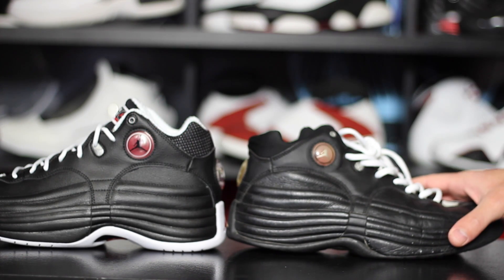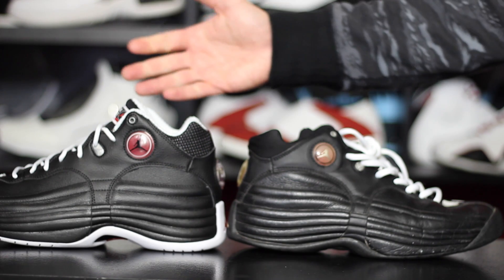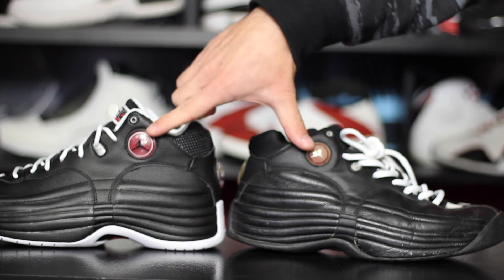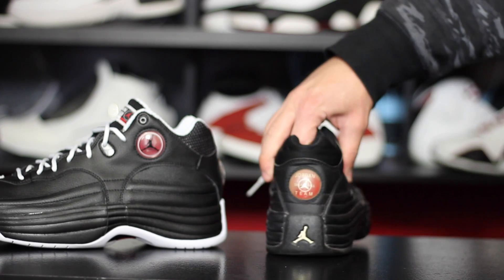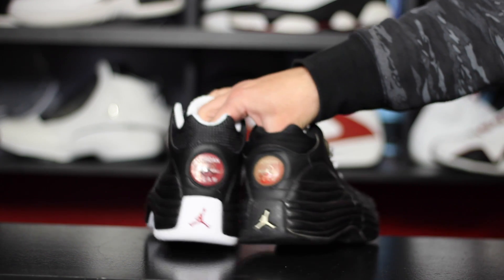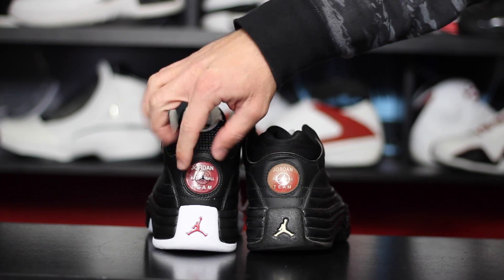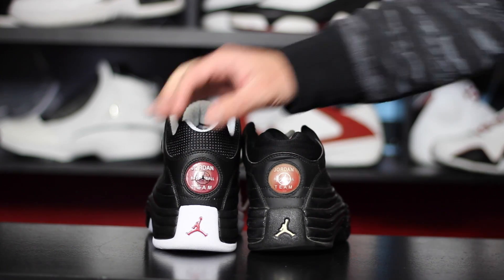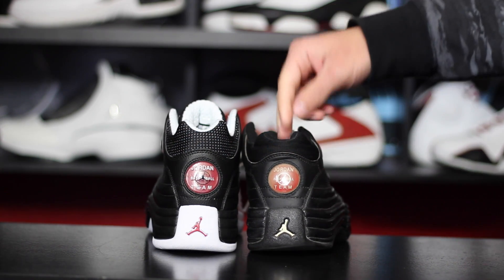They look extremely large in comparison — same exact size on both of them, but these just look a lot bulkier. They sit up higher, the collar is higher, material is a little bit stiffer. One thing I noticed is that the branding and logos on the new pair are a lot bigger — you can tell they remolded everything. Also the way they're shaped is different. Here's the back — everything is a little bit larger on the new version. The bubble here is not only bigger but also sticks out a lot more. The older one doesn't sit flush either, but it's not a huge bubble, and it's also yellowing up with some moisture in there.